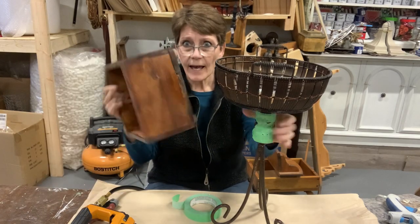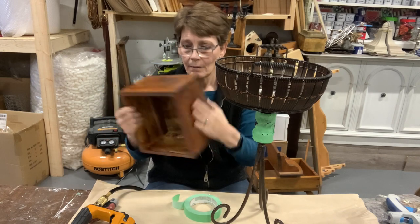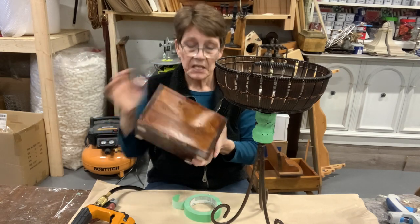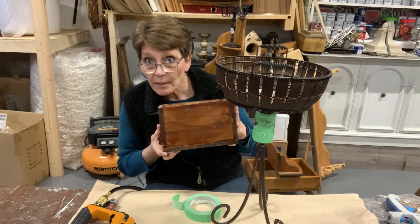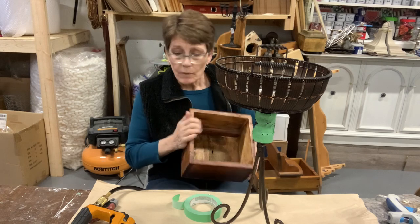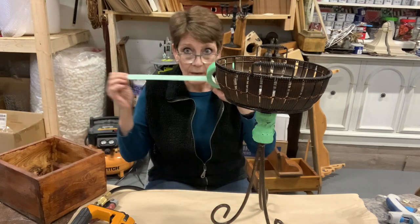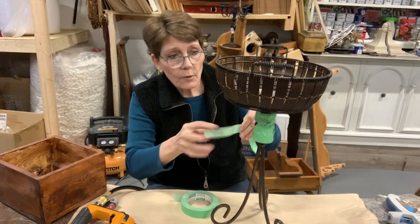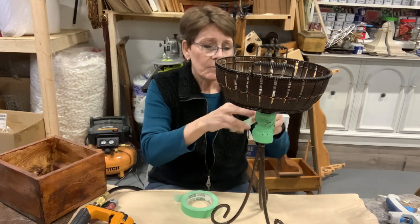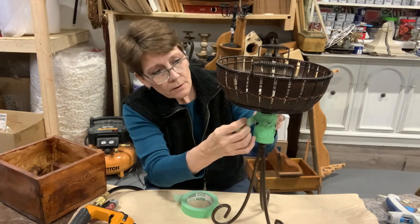The other item — while I'm spray painting black — is this already-made wooden box. Nothing particularly great about it beyond it was already built and I didn't have to build it. Normally I would paint it black using some of my DIY paint, but because I'm already going to be spray painting one thing, I'm just going to spray paint it black too. Those items are drying, so we're going to move on to painting another item.